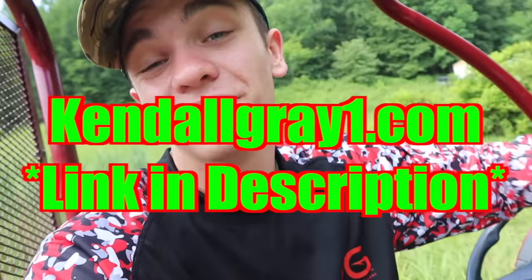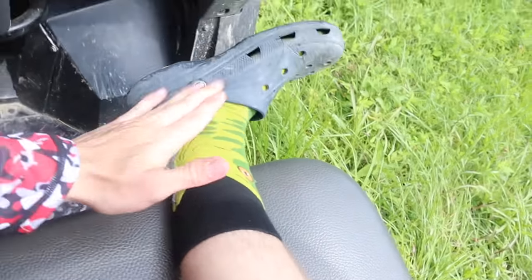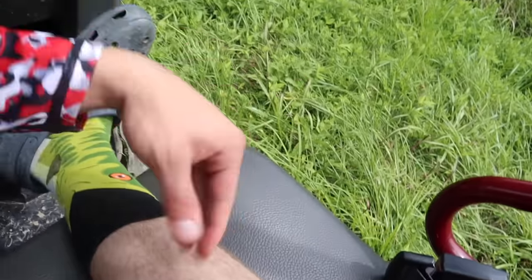I've literally never purposely snake trapped before — well, I have once but we didn't catch anything. Before I put you up, if you want to support the channel, a great way to do that is kennelgrade1.com/shop — that's where you can pick up the KG hat, KG long sleeve shirt, KG fanny pack, and these KG fish socks. These bass socks are one of my new favorite items.